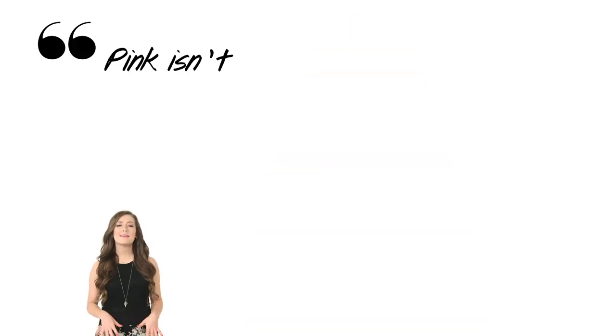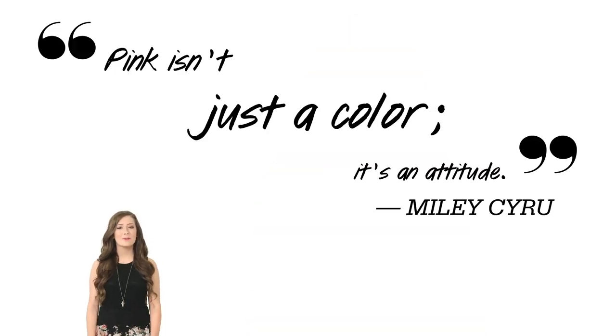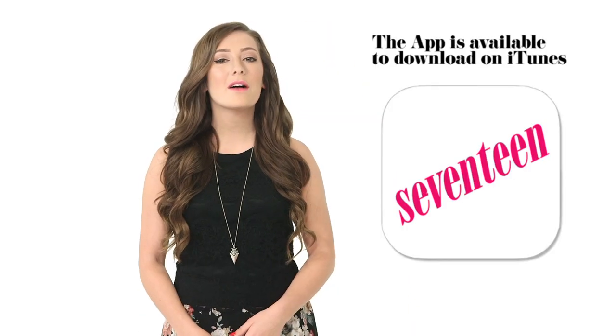Sometimes approaching a new makeup technique feels way more intimidating than it actually is. Once you've mastered putting on your blush, you'll be on to smokey eyes and fake lashes in no time. Just remember, pink isn't just a color — it's an attitude. Share your favorite shade of blush in the comments.